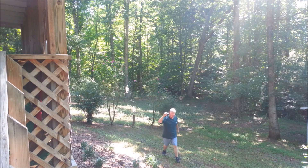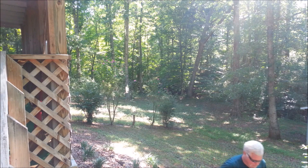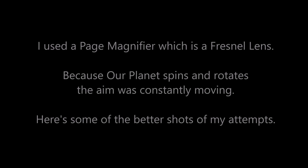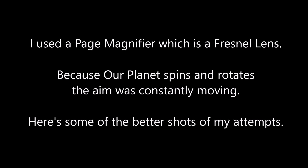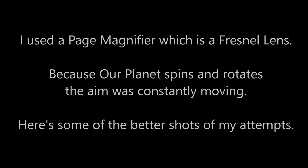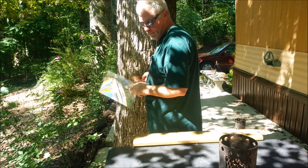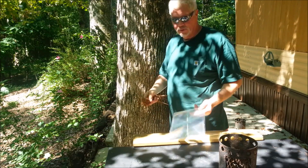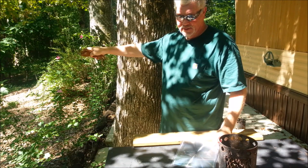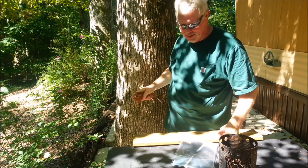You want to always use your shades when you're doing solar experiments. I'm going to redirect this mirror to where it's hitting that mirror straighter, and I should have a lot more intensity right here.